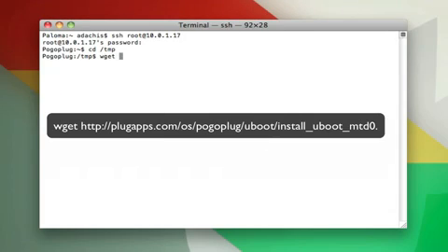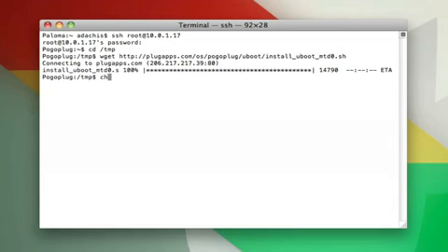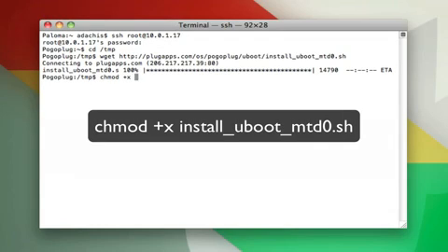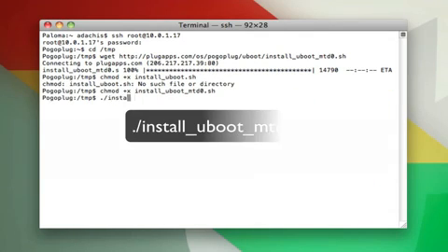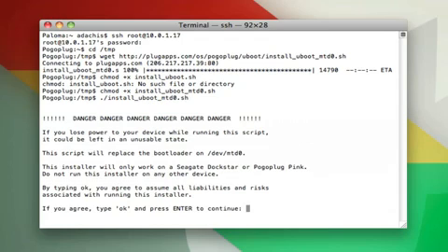Now we need to change into the temp folder so we can download the uBoot installer script. Just enter wget followed by the URL on the screen, and it will start downloading. When it's done, we need to change permissions on the installer file so we can run it — we're adding executable permissions. Now type: dot slash install underscore uBoot underscore mtd0 dot sh.